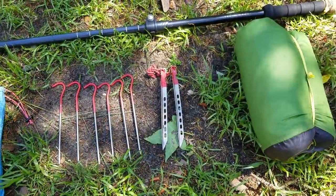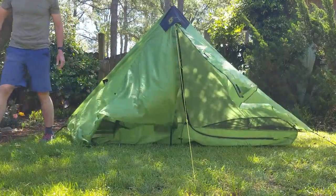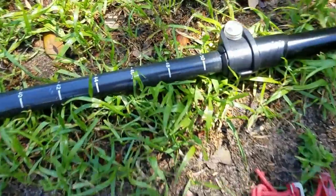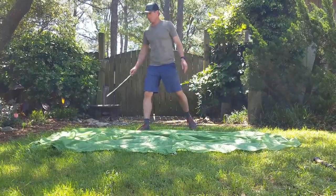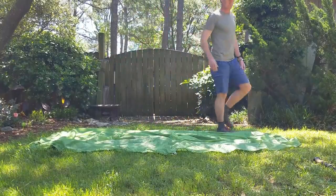Setting up this shelter can be a little tricky, but if you know the order and the way to go about doing it, it's actually very simple. You just have to do it the same way every time and you will get a perfect pitch. First, you want to have your doors unzipped and not latched, just free flowing in the breeze. Then set your trekking pole or whatever you're going to support the tent with at 51 inches, and you'll need two small sticks to tie out the head and foot end of the tent.